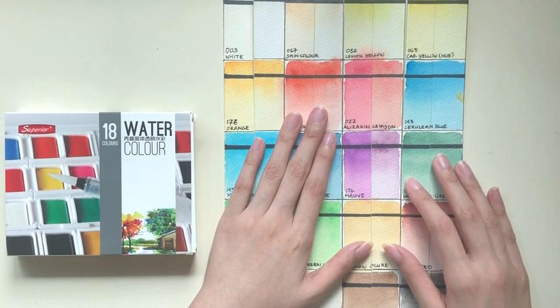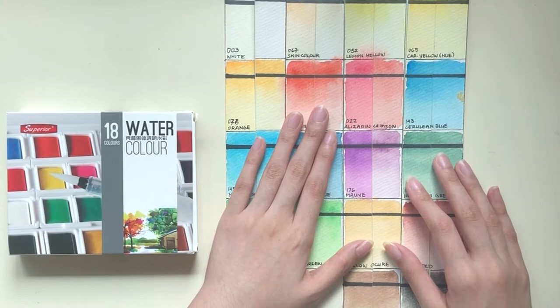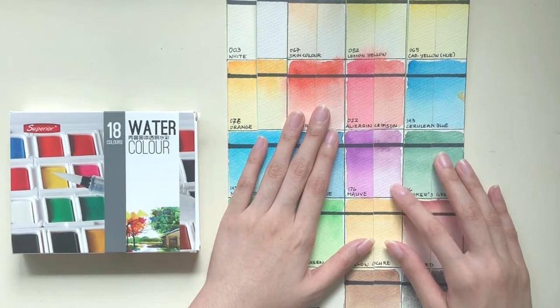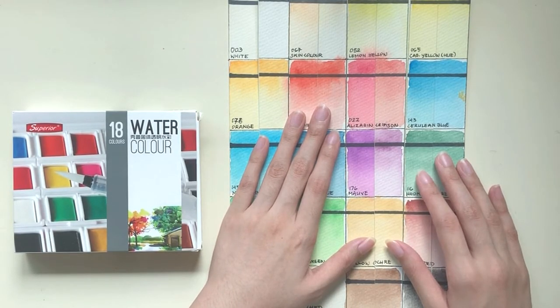Mauve — this is probably the most fugitive color in the palette, which was to be expected of a bright purple-pink pigment. Don't use this stuff for anything that you want to last.